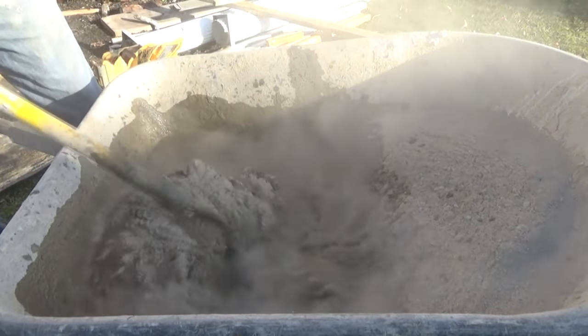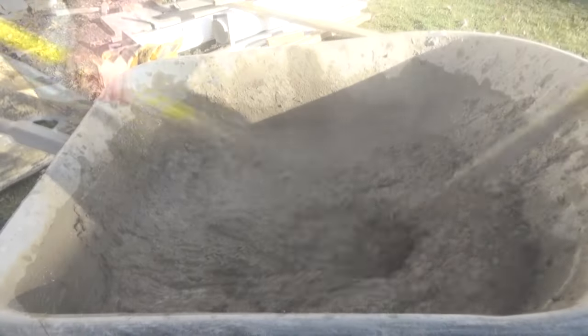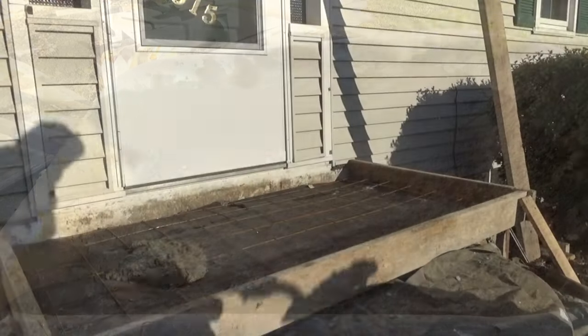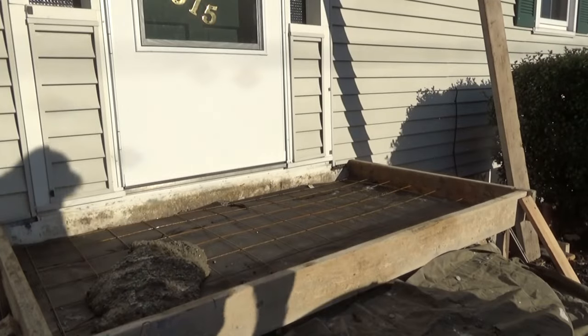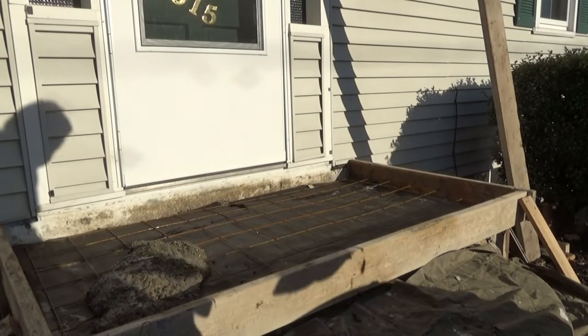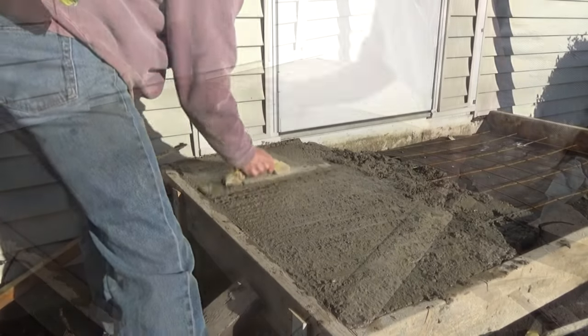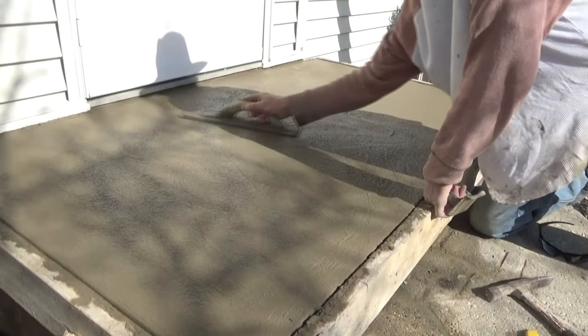I mixed it up with water — no sand or anything extra needed, it's all set. Then I start shoveling it into the porch stoop. You've got to work fast, but this was a very cool day so I didn't have to be in a big hurry.